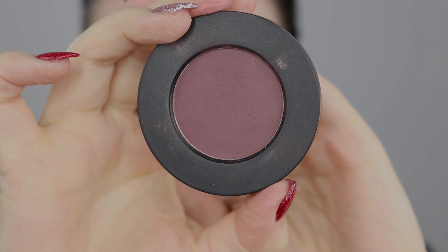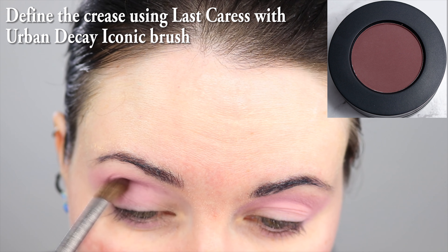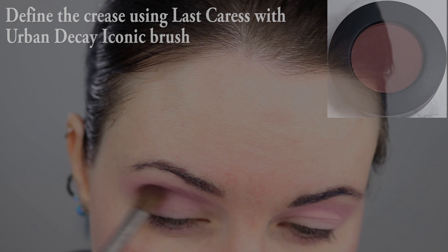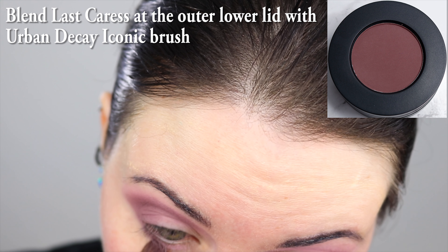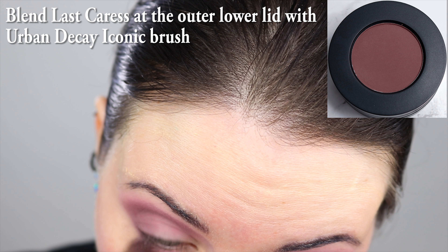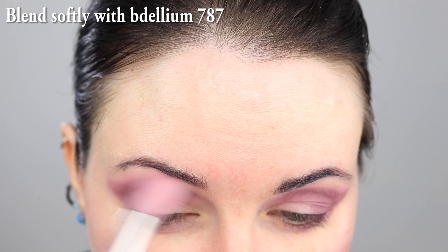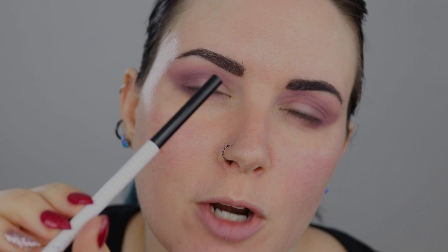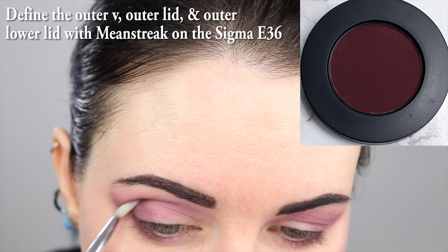I'm using Melt Last Caress with the Urban Decay Iconic eyeshadow brush, and I'm using this to sort of define the crease. I'm going to put it at the outer lid and at the outer-lower lid as well. I'm going over it with the big fluffy Dillium 787 brush to blend the two colors together. I did take a minute to fill in my brows with ColourPop's Jet Set Black Brow Pencil. I'm applying Melt Nita Streak with the Sigma E36 brush to the outer V.